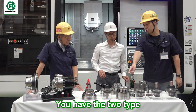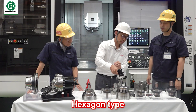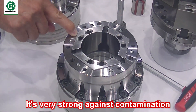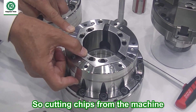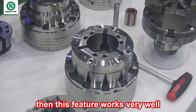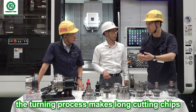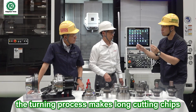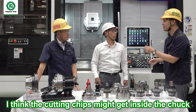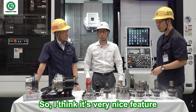You have two types — this is hexagon type and this is round type. What's the difference? For the hexagon type, there is no gap here — no space, no gap. It's very strong against contamination. So cutting chips from the machine — if you machine a tricky material, this feature works very well. In a multitasking machine doing turning and milling together, turning makes long cutting chips and milling makes very thin cutting chips, which can get inside the chuck. That is the problem with difficult-cut materials like ceramics.